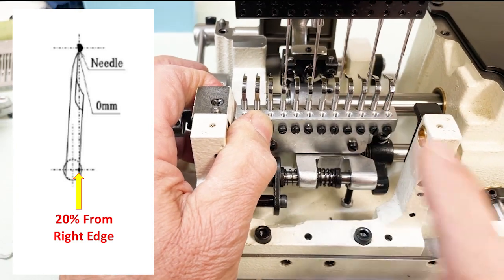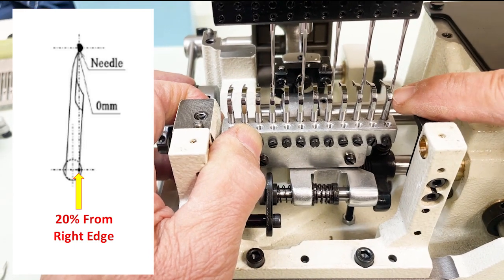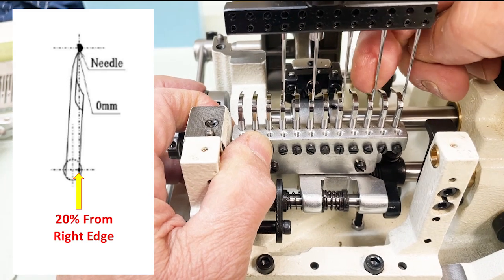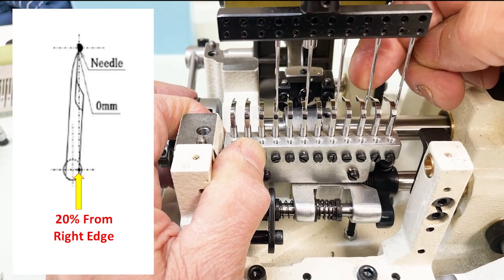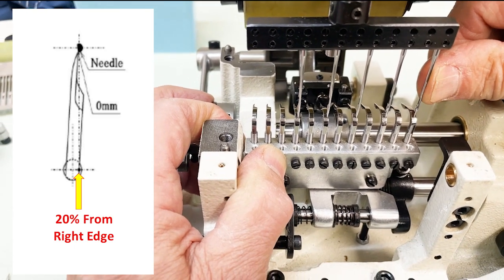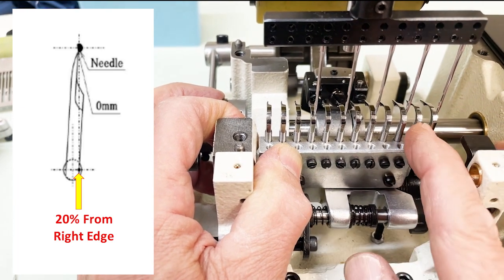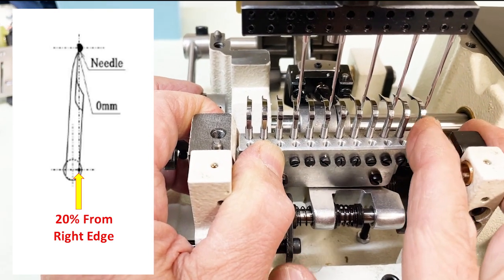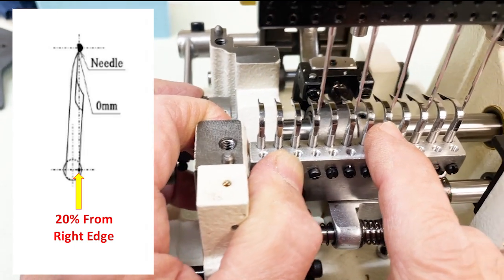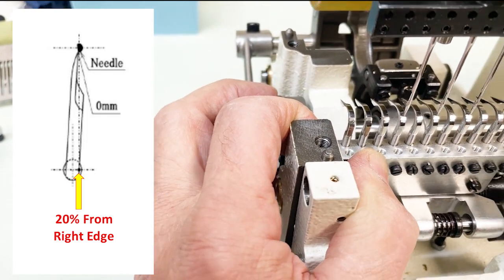Basically the needle should be towards the right side of the looper — one-fifth or 20% in from the right side. By eye, make sure they're closer to the right side. Middle would be too far; closer to the left side would be wrong. We're talking 20% of the width of the looper. Fine-tune any loopers that look slightly off — that's the angle of your looper.